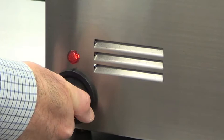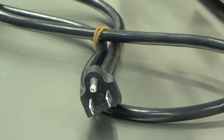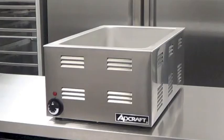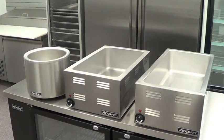This warmer has a 120V 1200W 10A electrical rating. It comes with a 5 foot cord with a NEMA 5-15 plug which should be connected to a dedicated 15A circuit. It is both NSF and UL listed.